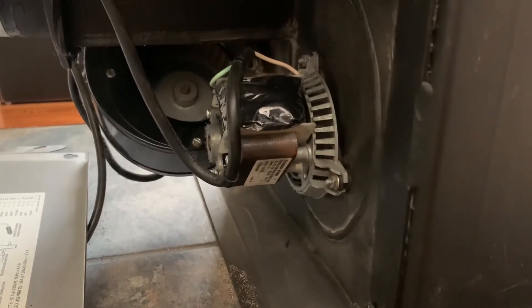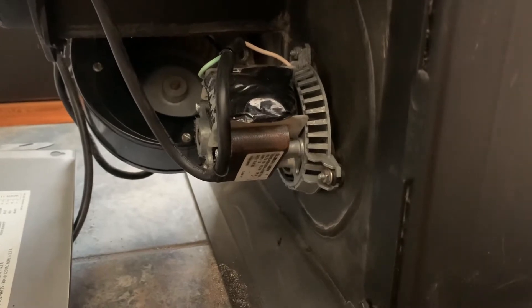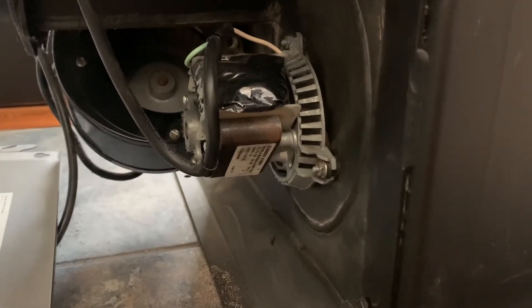What's going on everybody. Today I'm going to try to replace the combustion blower on a Harman pellet stove. This particular one on my pellet stove is about 10 years old and you can hear the bearings are starting to go bad, so it's time to replace it.